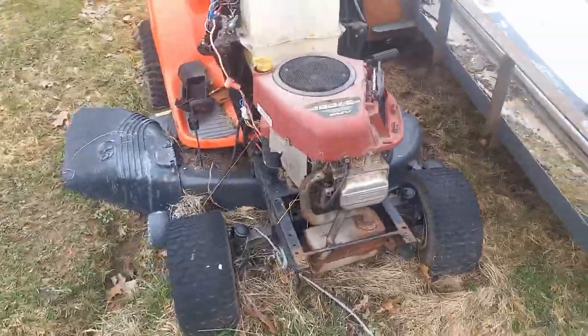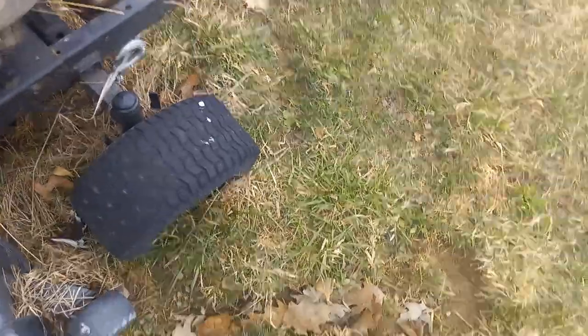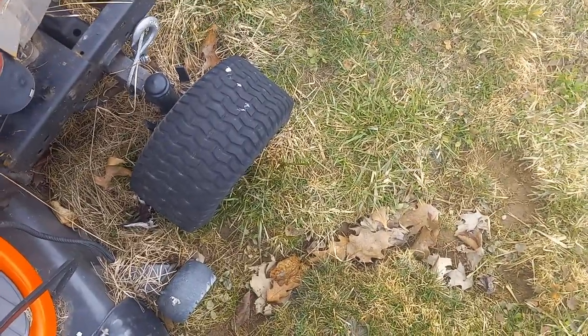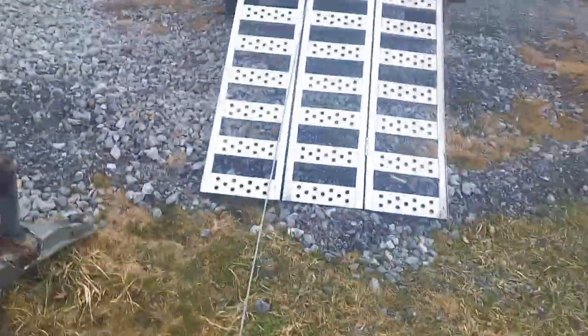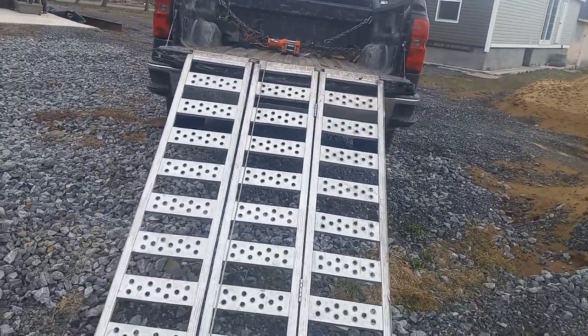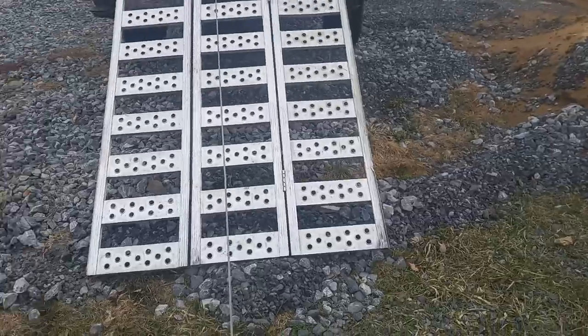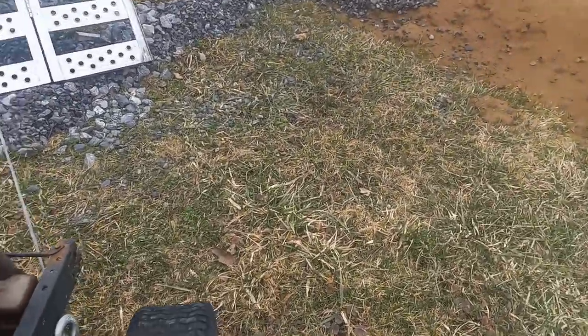Here we go folks, picking up this mower. Four flat tires like a Cadillac.